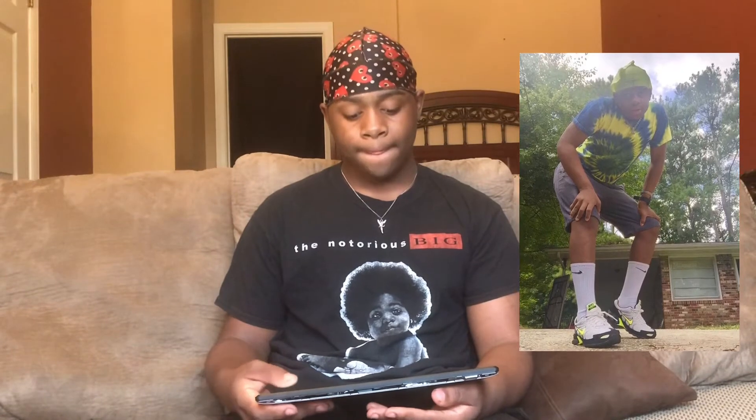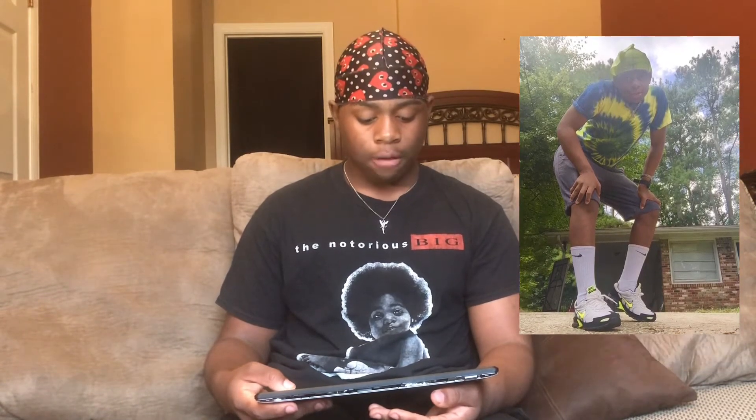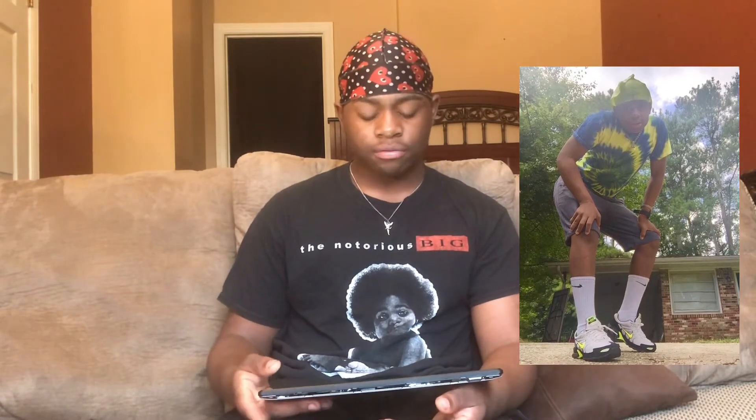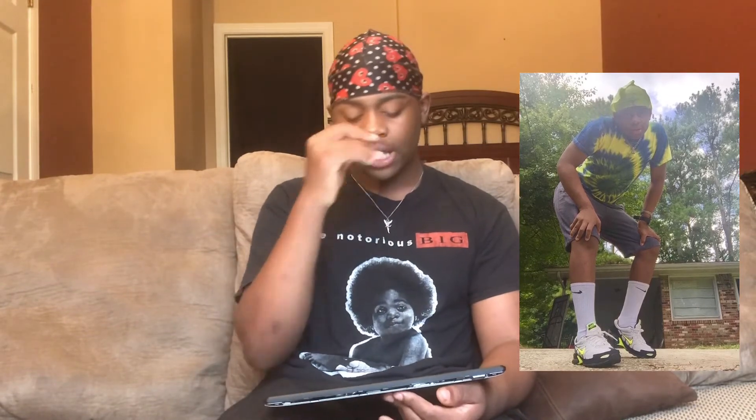This picture right here — this outfit I have on these black, green, and white Nike Air Max. I forget what they were called, something like 'torch ring.' But these long Nike socks — they were cool but I should have scrunched them down a little bit. And then I have on those gray Champion shorts and this tie-dye shirt.